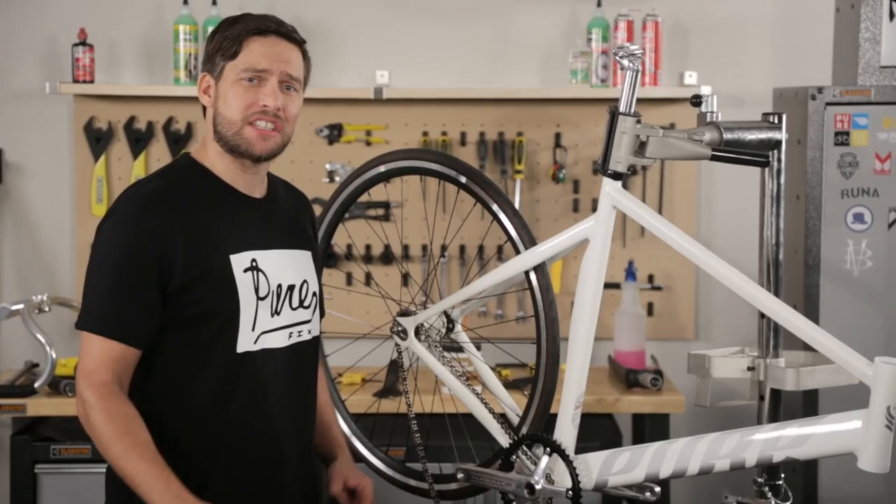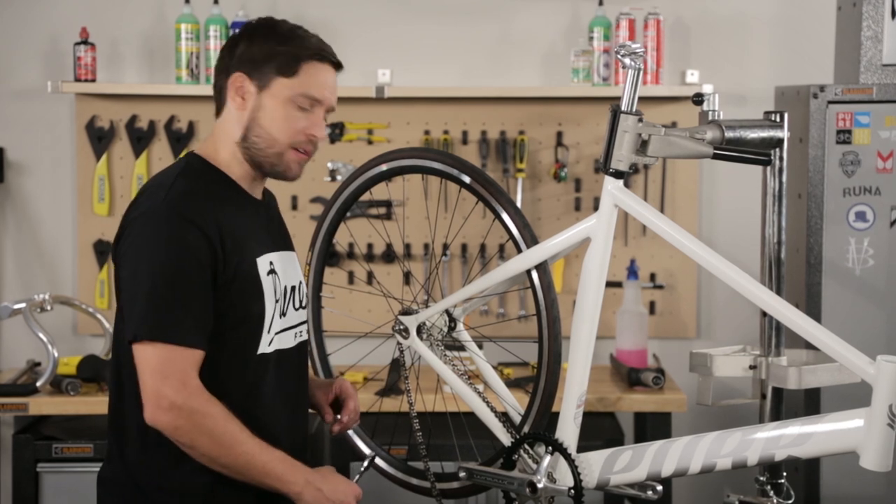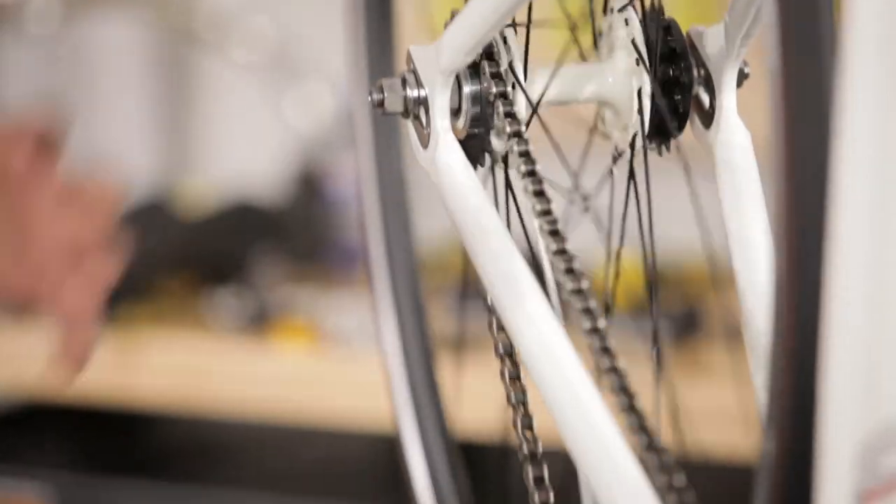Now that we've got our chain cut to size, let's go ahead and install it and tighten up that rear wheel. Drivetrain installed.